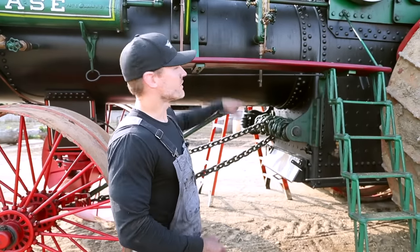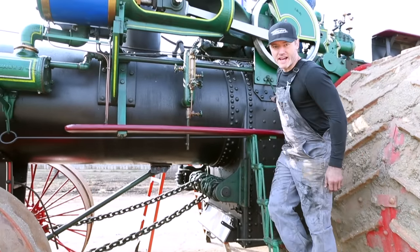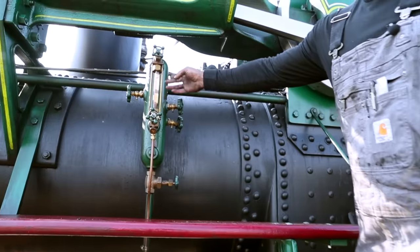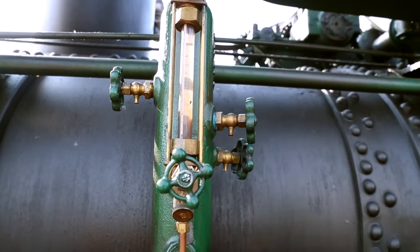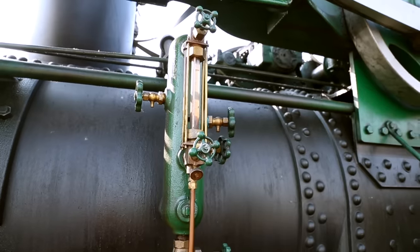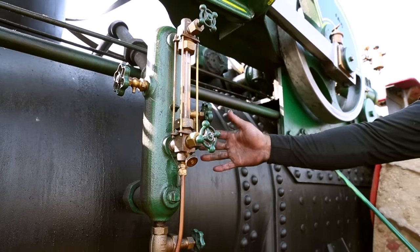We can see our water level once we fill it — there's a water glass right here. You can see we're just about an inch from the top, so the boiler is pretty much full of water. You can close these off in the event the glass might break, and there are also tri-cocks that you can use to tell your water level if you have a failure of the glass itself.